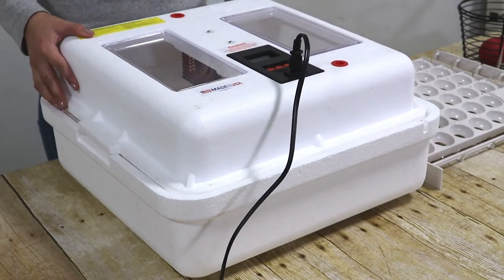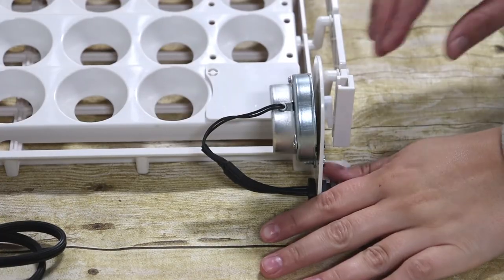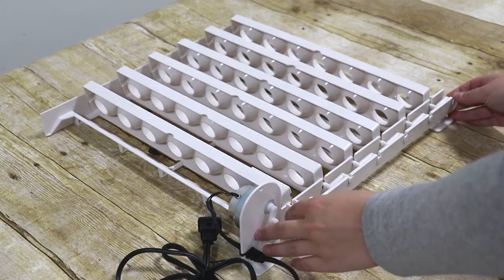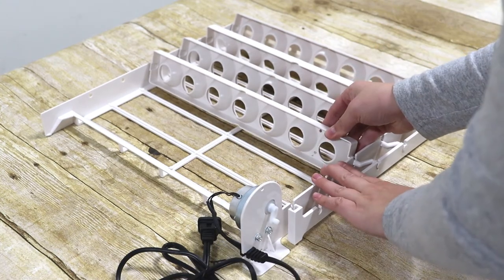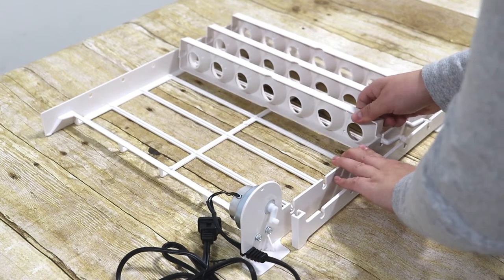Now you may disassemble the automatic egg turner for cleaning. To do so, disconnect the connecting rod from the motor offset arm by pulling outward — the two should snap apart. Then move the connecting rod until all the rails are vertical. Lift each rail up and out of the unit. Except for the electric motor and power cord, all of these components are dishwasher safe.